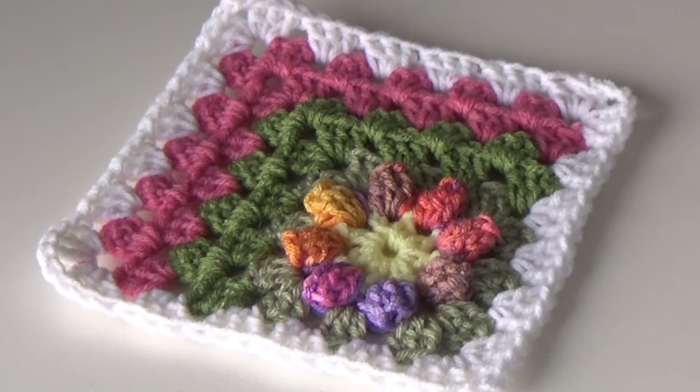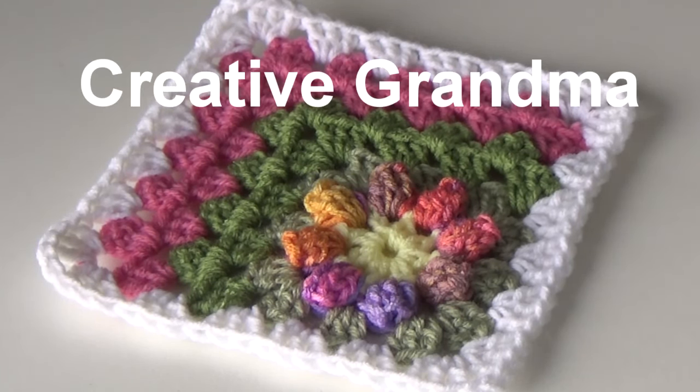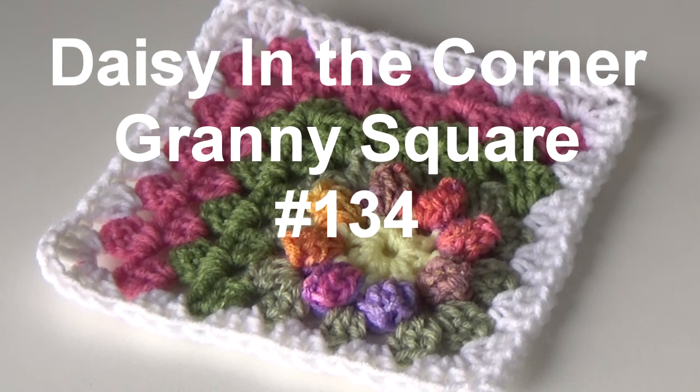Hello everyone, this is Glenda Winkleman and welcome back to Creative Grandma. Today I have a brand new granny square pattern. This is pattern number 134, and I call it the Daisy in the Corner Granny Square.